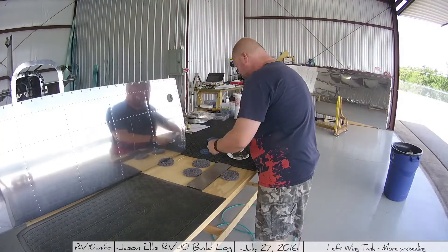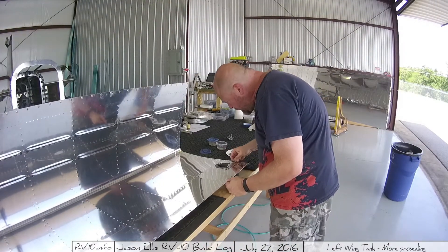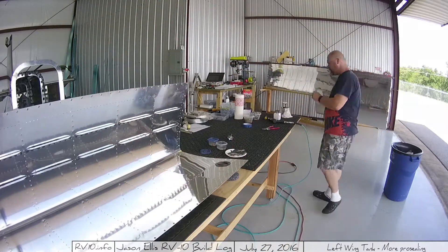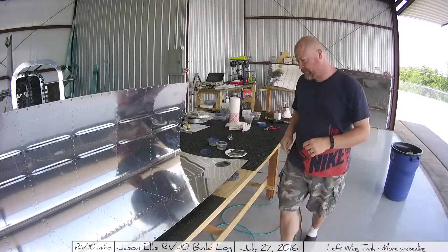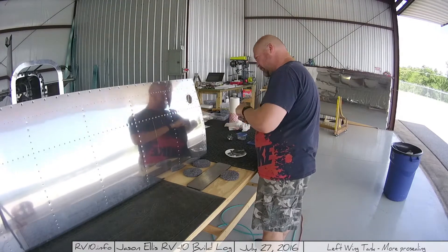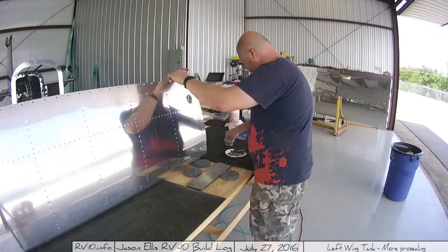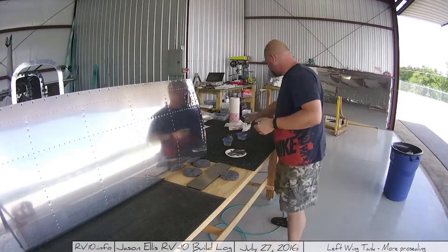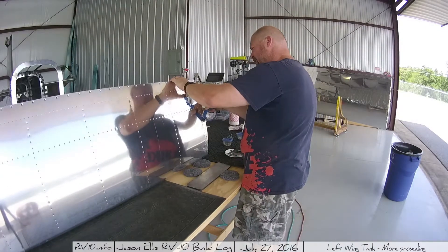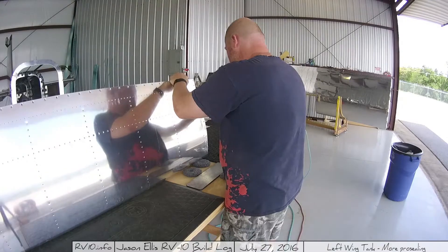Here I'm working on the gas cap — the fuel point. You can see how I'm applying the pro-seal is just with a popsicle stick, trying to keep my area clean with paper towels, which is impossible. Putting the rivets through the backside — first I apply the pro-seal, then I push rivets through. Some of the pro-seal will kind of go through the rivet hole. Then I tape over each of the rivet holes.